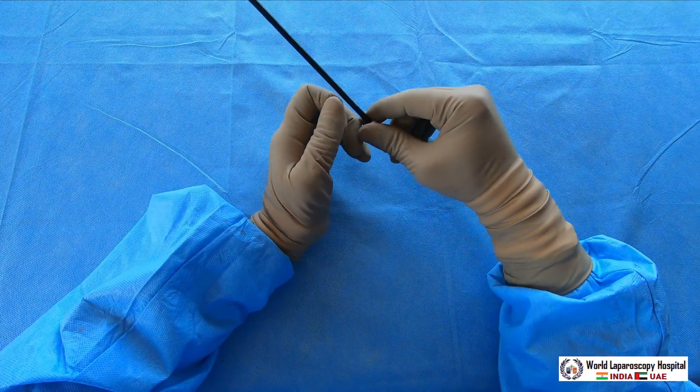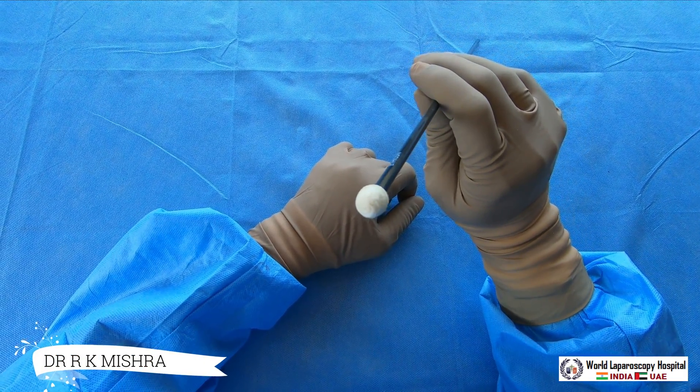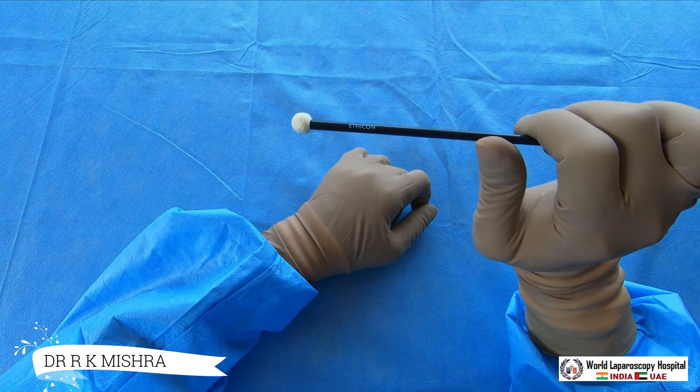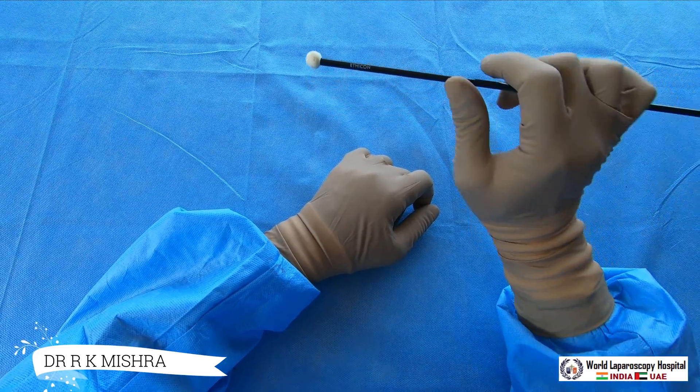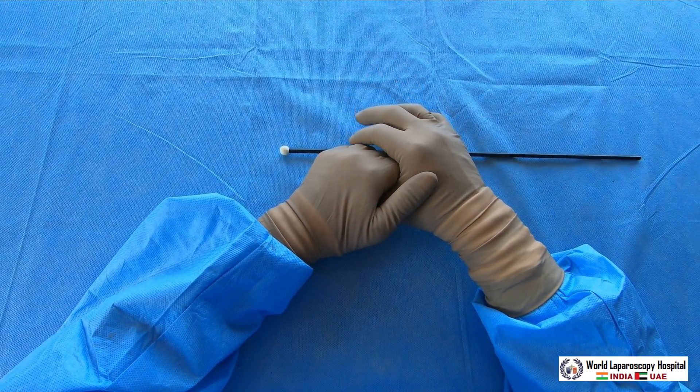So this is a simple but very useful instrument in laparoscopic surgery, called the peanut dissector or pledget. Many companies manufacture it, but this one is from Ethicon. Thank you very much for watching this video — have a nice day.